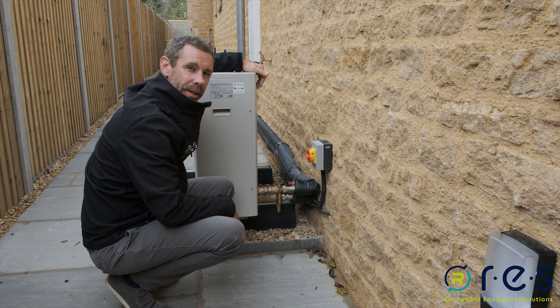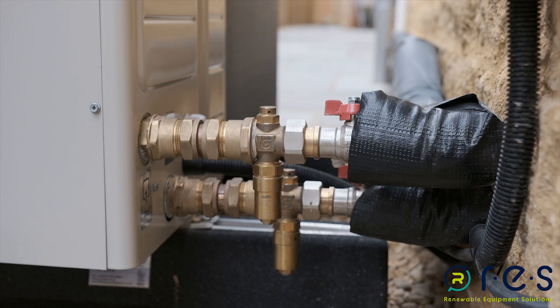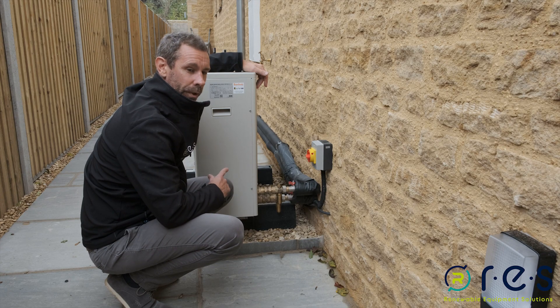Hi, we're here today to look at the Calefi antifreeze valves. These valves are used for failsafe protection should the air source heat pump have a failure of its power supply or the heat pump itself.